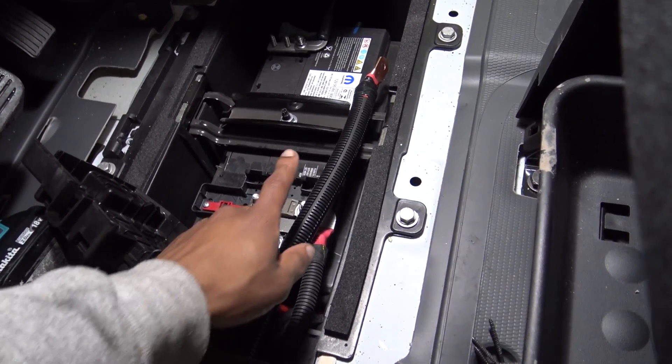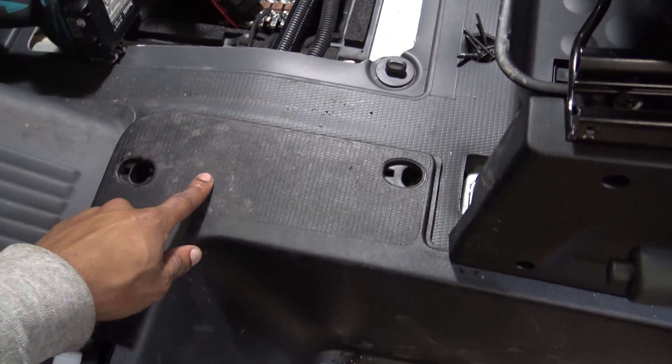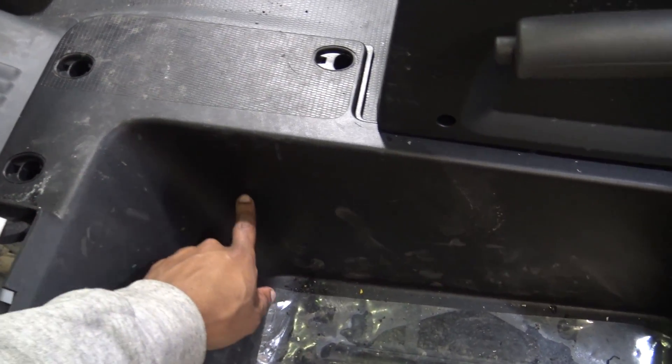What we're doing here is running the positive cable from the battery compartment through the track, down the side of the step well, and across to the back of the vehicle.